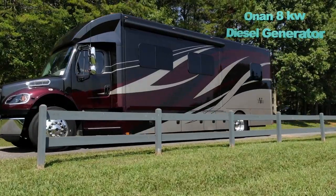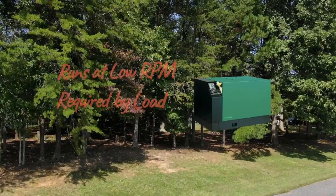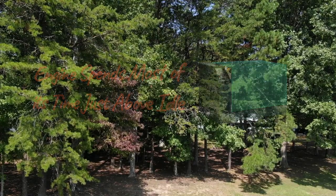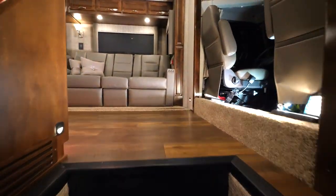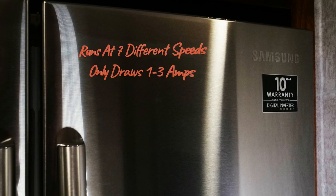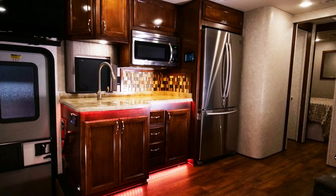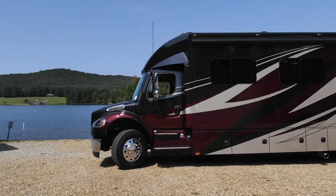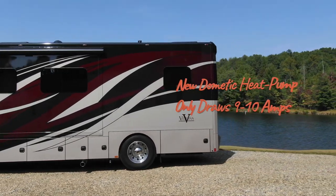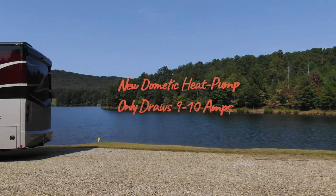For 2020, the Onan 8KW generator now offers a new inverter design, so instead of the engine running at a constant 1800 RPM, it runs at much lower speeds to supply demand, spending most of the time just above idle. The Verona is now supplied with a Samsung 18-cubic-foot refrigerator with a new digital inverter compressor capable of running at seven different speeds, reducing its draw to only one to three amps instead of over six and a half amps. For owners who run their AC on lithium power, the new Dometic Mach 10 heat pump now only draws nine to ten amps — seven amps less than last year's model — meaning additional run time and easier starting on lithium batteries.